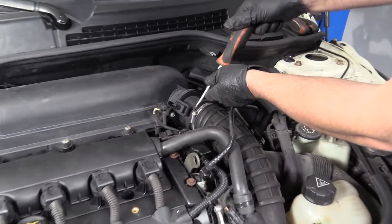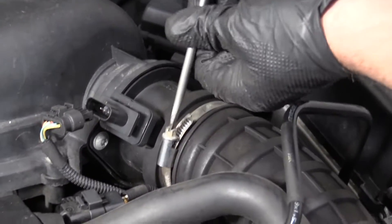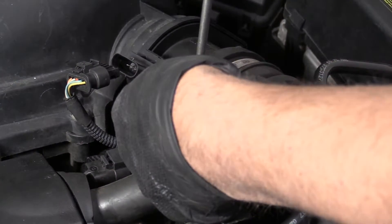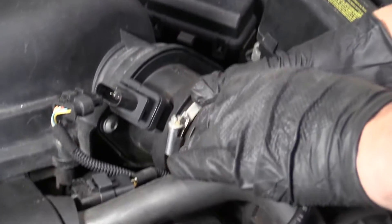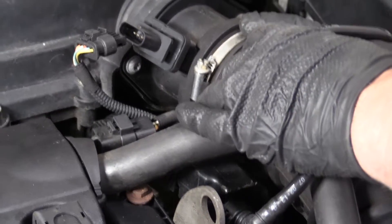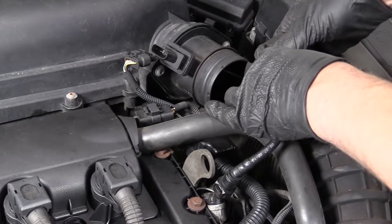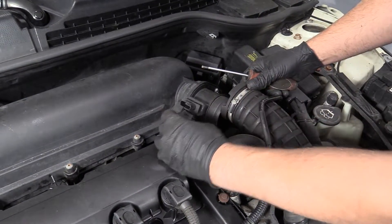Take a straight blade screwdriver and we're going to loosen up this worm clamp. Slide this out and slide that out of our way.